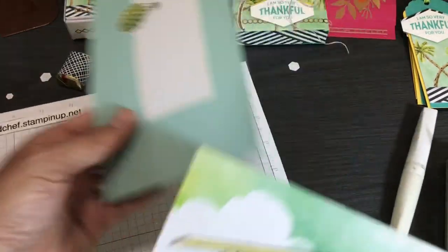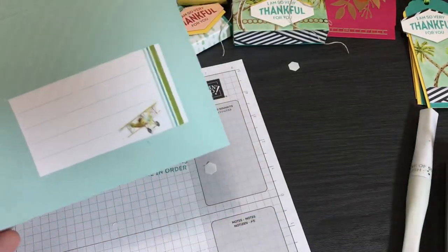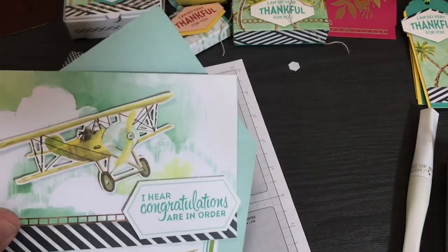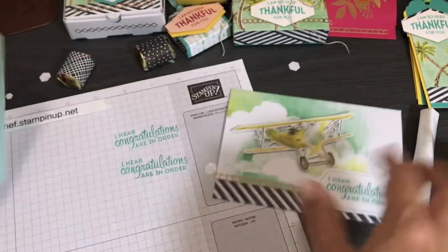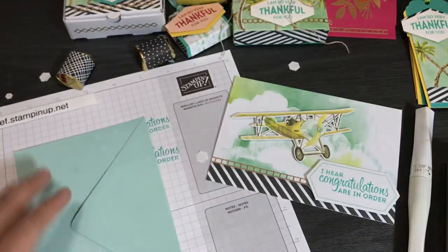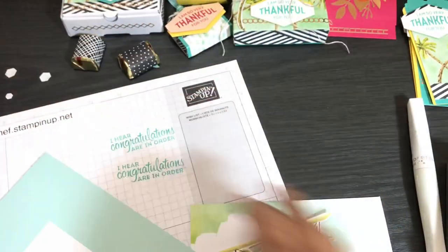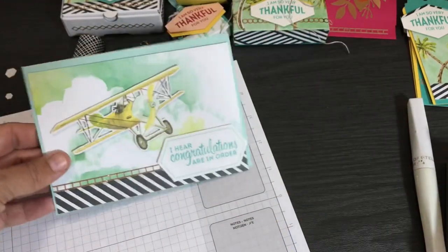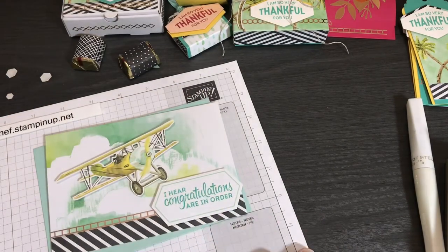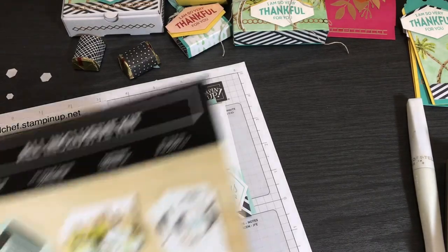These envelopes are fantastic because they go with the kit. Each envelope is different — it has different lining and the little matching design to go with the card. I think this airplane card will be great for graduation cards. It's too bad seniors aren't getting to walk this year because of what's going on, but I still have a cousin graduating and other friends' children graduating. That's how you do it!